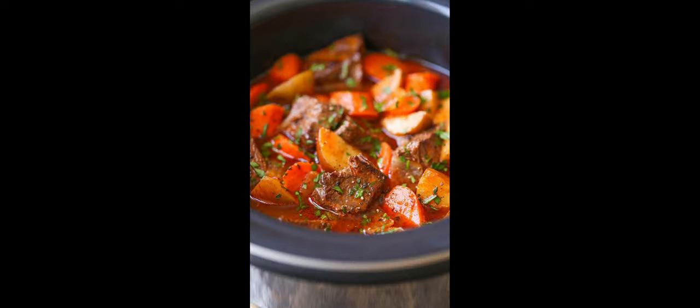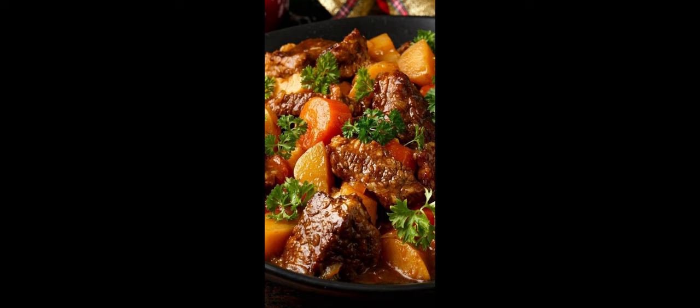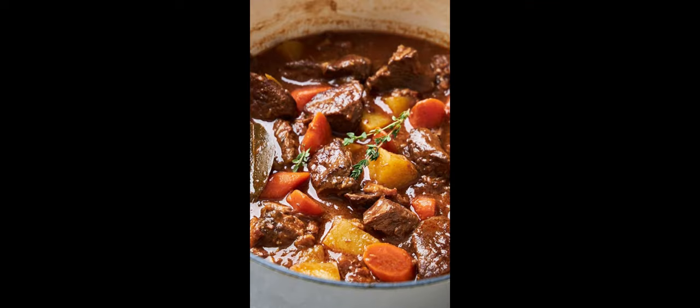Cover the pot and simmer the stew for about 1.5 to 2 hours, or until the beef is tender and the vegetables are cooked through, stirring occasionally. Then add the frozen peas to the pot during the last 10 minutes of cooking, stirring to combine.